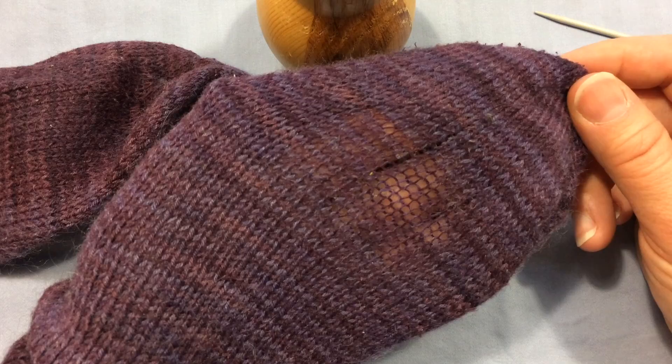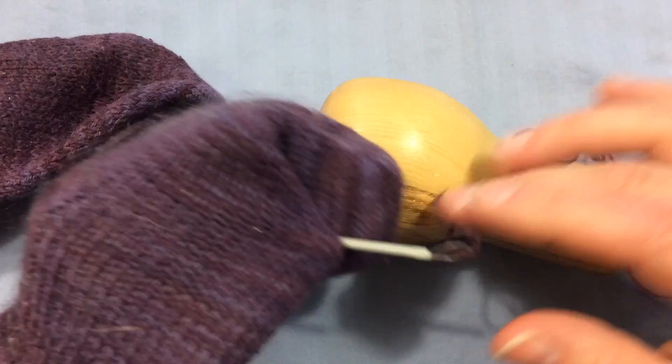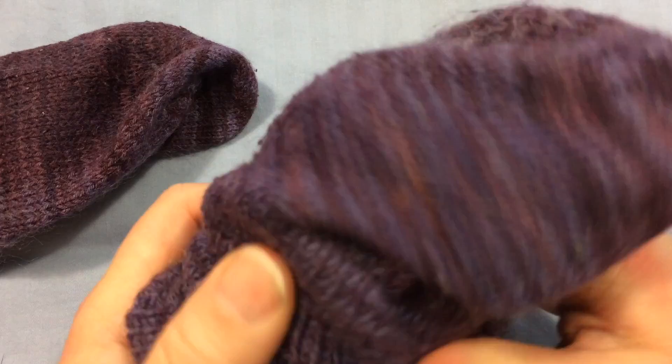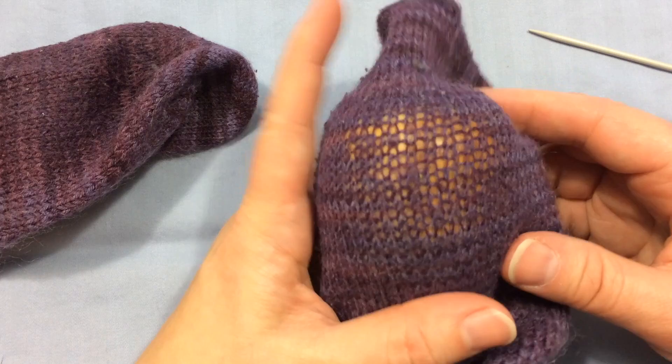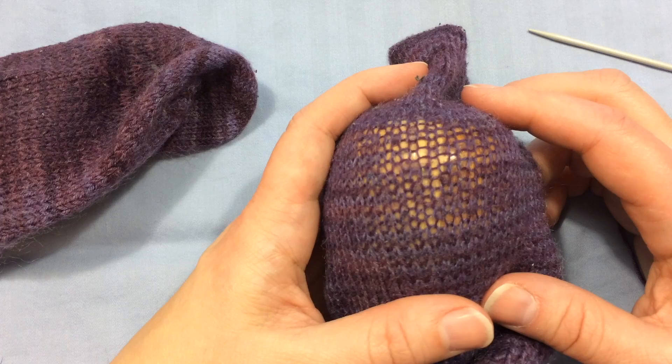To do this you'll need two things: you need a darning egg and you need a wool needle loaded up with some yarn. It doesn't necessarily have to be the same color as the sock that you're repairing but it's helpful. I'll show you what it looks like on a sock where I don't have the exact same color yarn to work with. As you can see here, the darning egg is showing up my stitches nicely and essentially what I'm going to do is a little bit of duplicate stitch over the worn area of the sock.